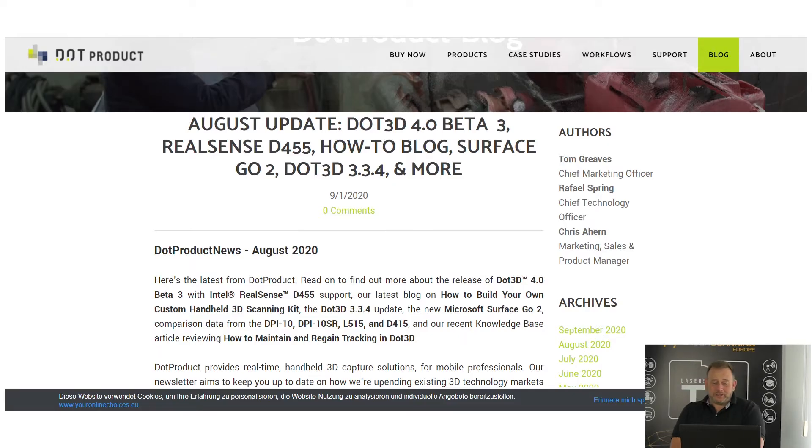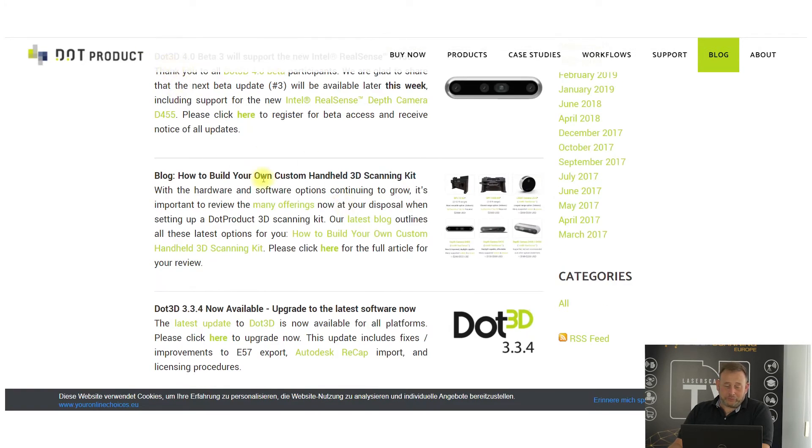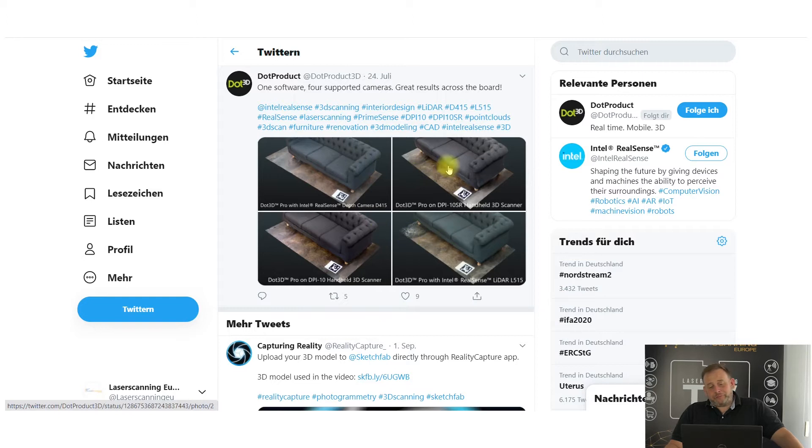Dot Product, also a handheld scanner, announced that in August they made a big update. They announced the 4.1 version as beta, supporting the RealSense D445 sensor from Intel, and they made the Surface Go ready to work with the system. You can find the details on the blog from Dot Product. They also show examples on their Twitter channel comparing different sensors — the D415, the L515 from Intel RealSense, the 10SR, and others — all results looking great and useful for customers.